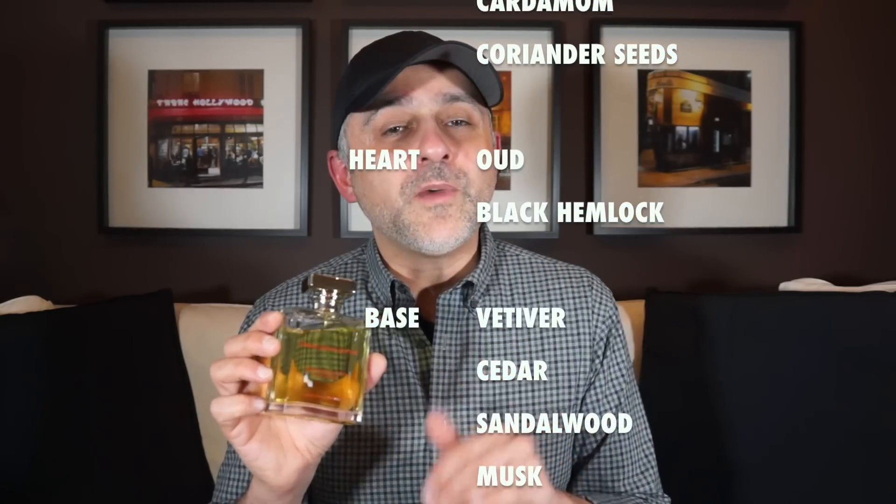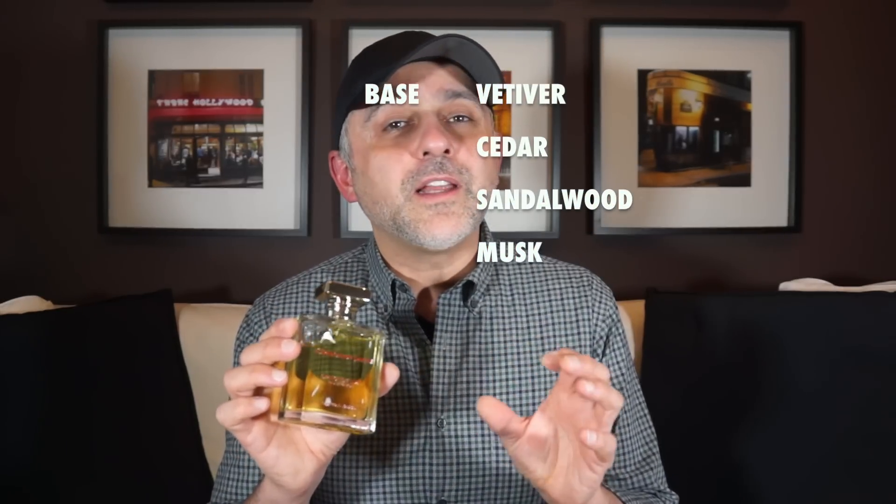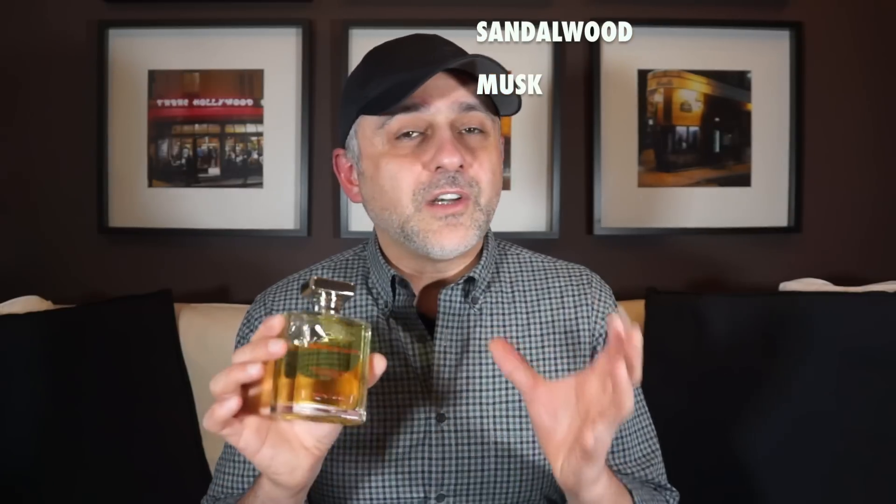The first time I was reading the notes for Ormonde Man I thought these are some of the best notes you can put in a masculine men's fragrance. It starts off with juniper berry at the top, you've got bergamot and the spicy notes of pink pepper, cardamom, and coriander seeds. Those are so perfectly blended at the top — it's like perfection. Very refreshing, sparkly, and effervescent.